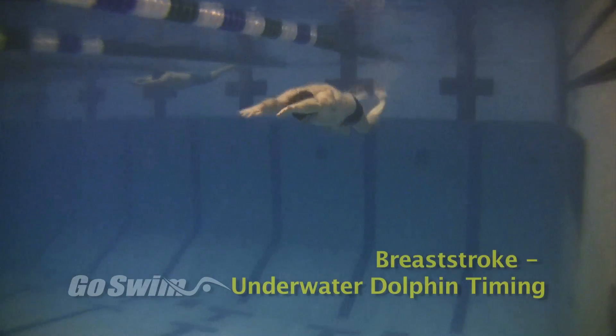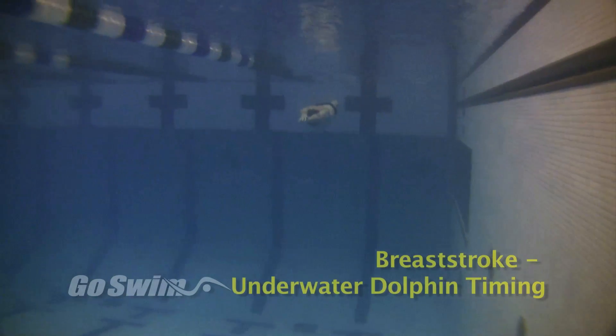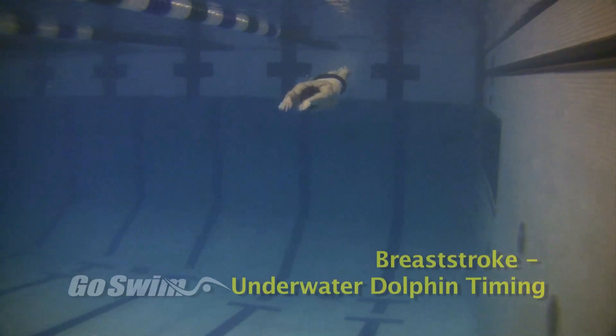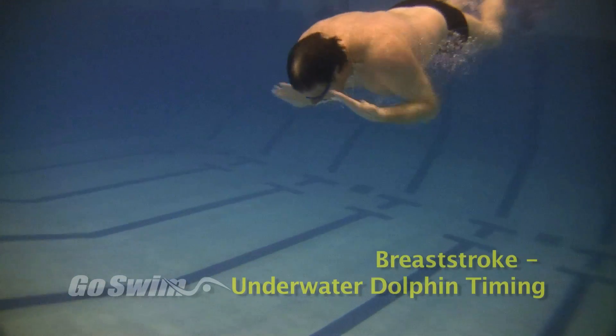Here is what the 2011 USA Swimming rulebook states concerning the underwater dolphin: after the start and each turn, a single butterfly kick, which must be followed by a breaststroke kick, is permitted during or at the completion of the first arm pull.